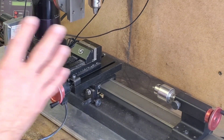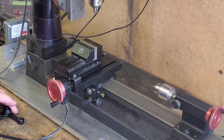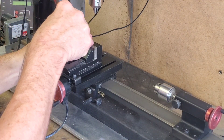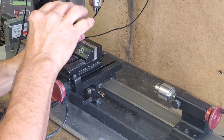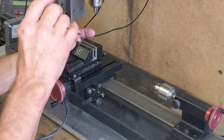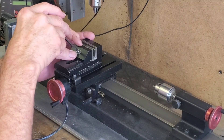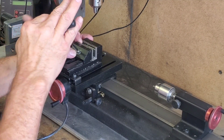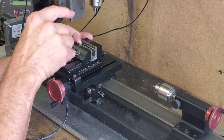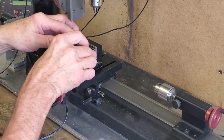We're at my SureLine lathe and mill combination. What we're going to do is get our piece loaded in the device here so we can center up on it and drill it. We're going to drill it out to a size larger, then I'm going to press in a piece of steel, and then we're going to finish that hole to where we have a reasonable size to work with.